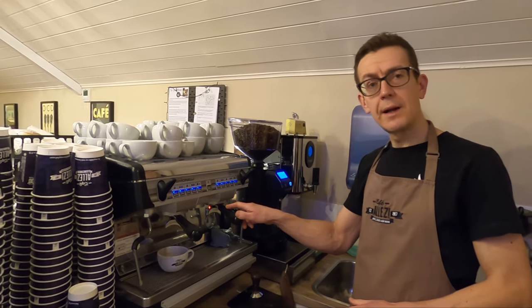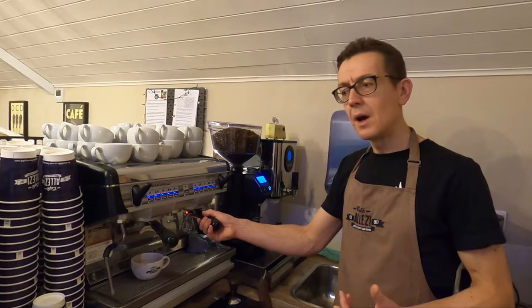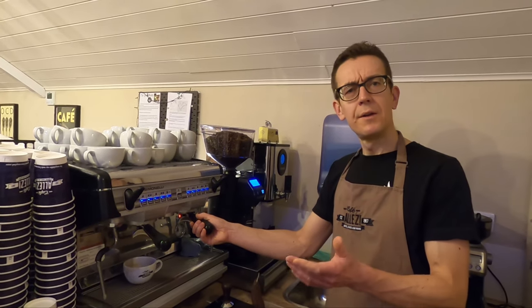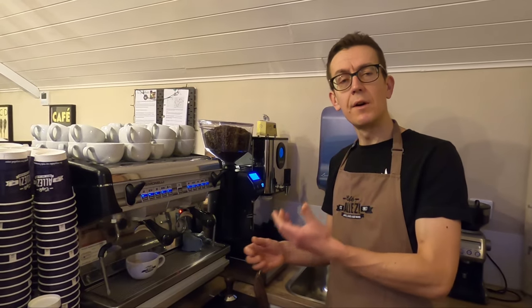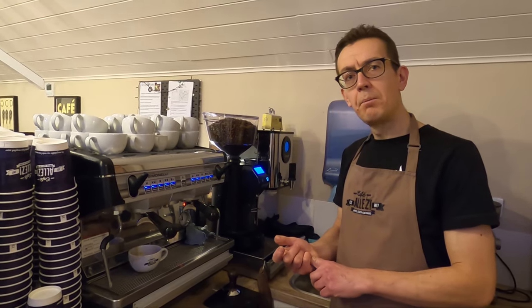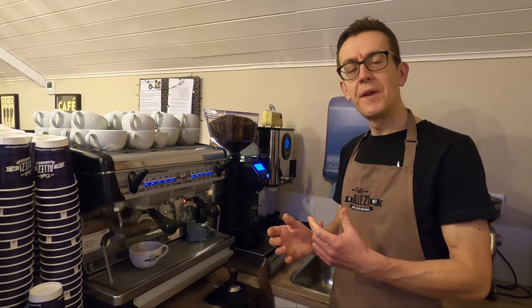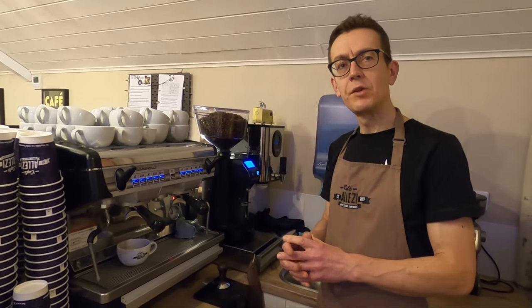The parameters we're looking for are around 16 grams of coffee ground for each shot and a 27-second extraction time. If you go under that time the coffee is under-extracted and you don't get all the flavor, but if you go over, the coffee can start to taste bitter. Those are the variables we need to fine-tune as we dial in each morning.